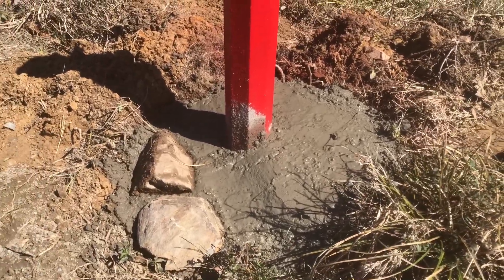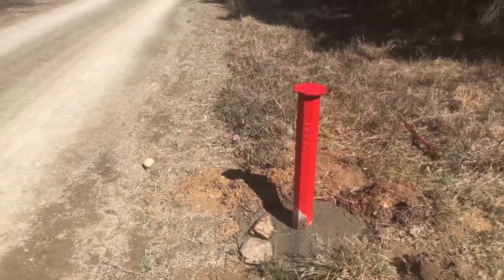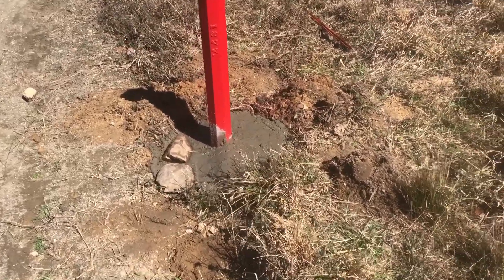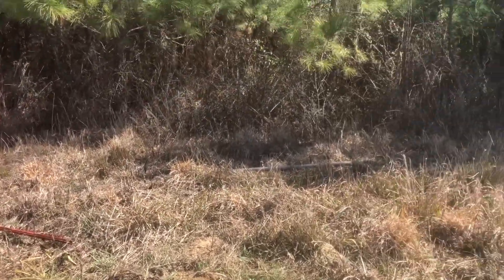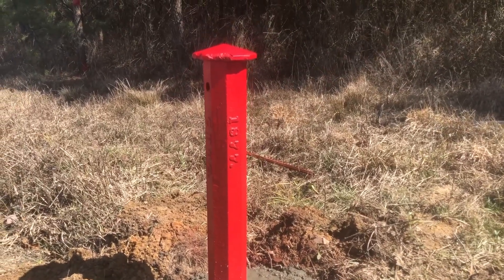This is right on the edge of a road, so we don't want it sticking up too much so the grader doesn't clip it. We kept that about flush, maybe a little low, and then we'll put up a do-not-disturb sign probably on the edge of the right-of-way and then put some reflective tape on the monument.